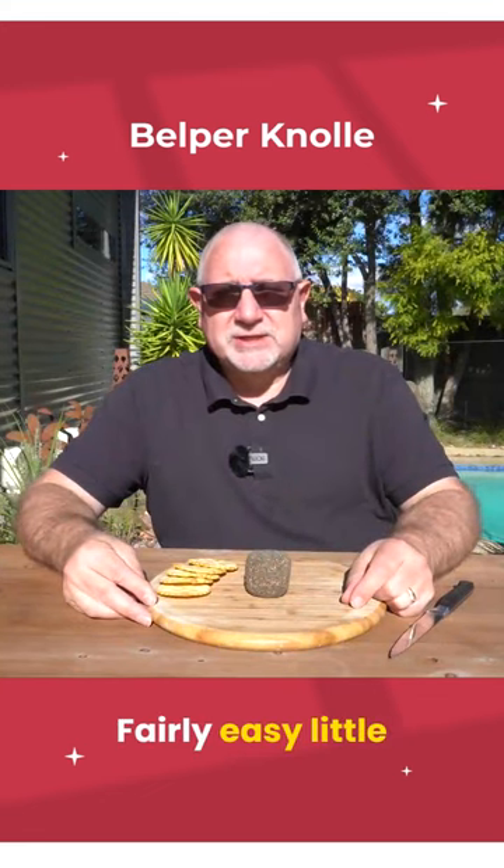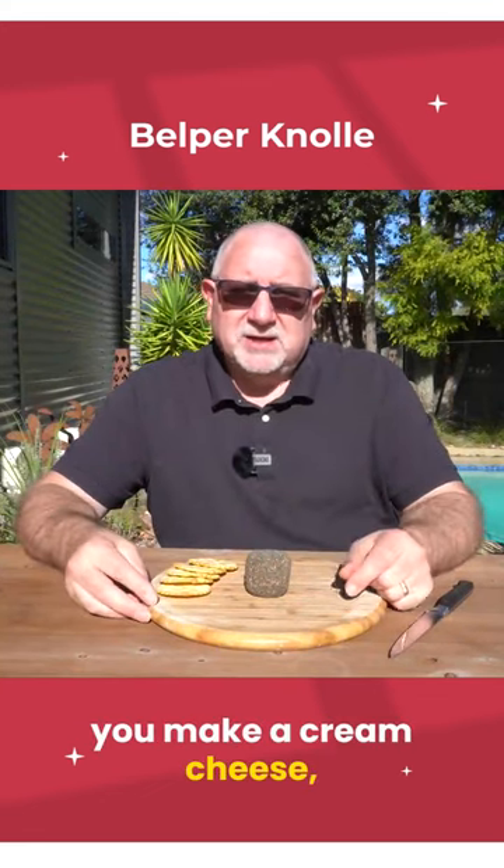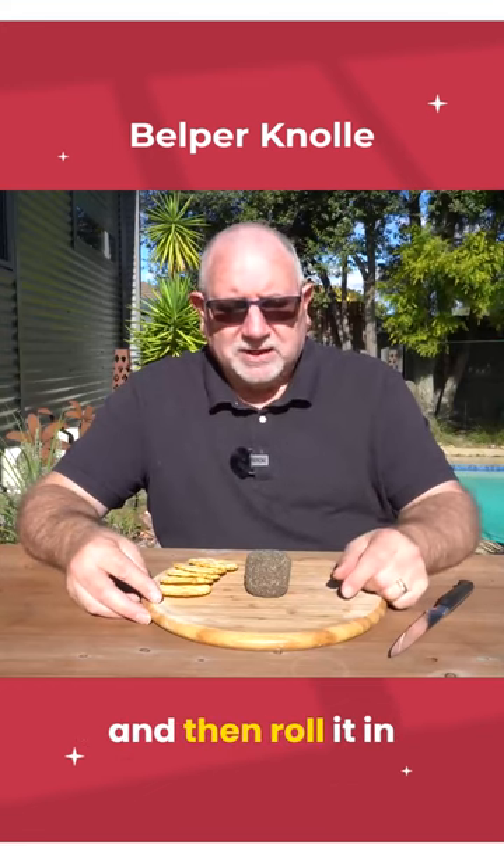So there you have it, fairly easy little cheese to make. Basically you make a cream cheese, add some garlic and salt and then roll it in pepper.